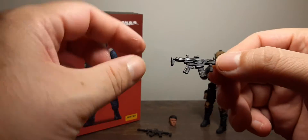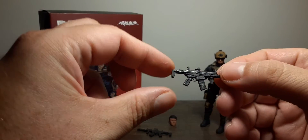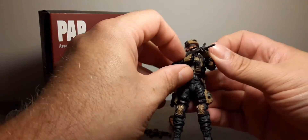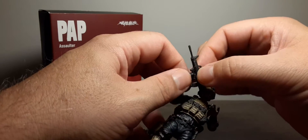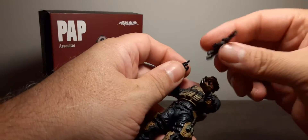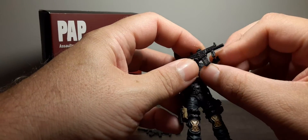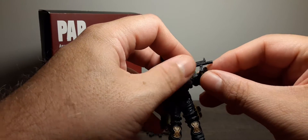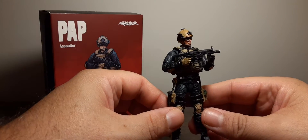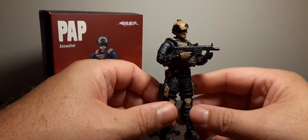He also has a very small submachine gun with the same paint pattern. It's a bit tricky getting it into his hand carefully, but once in he can come around and hold the front grip on the submachine gun. Looks awesome.